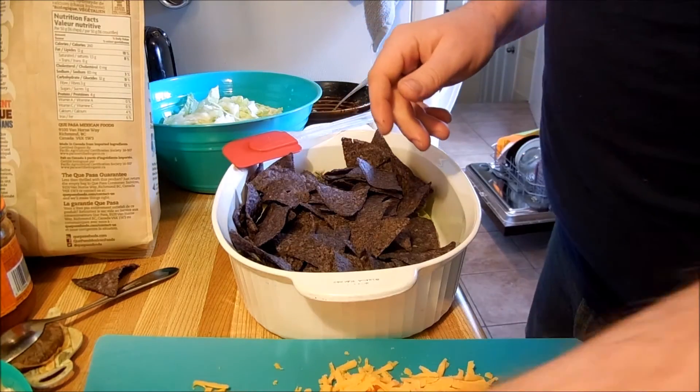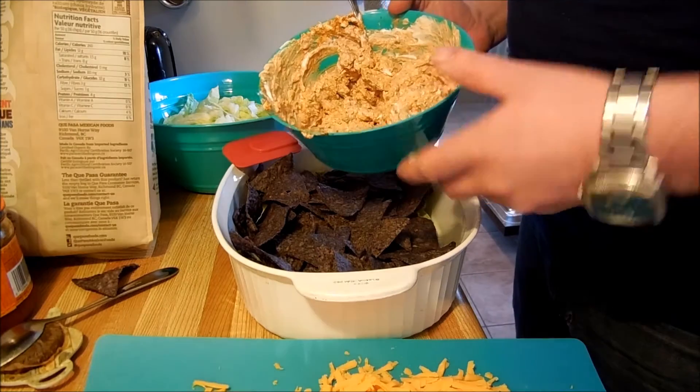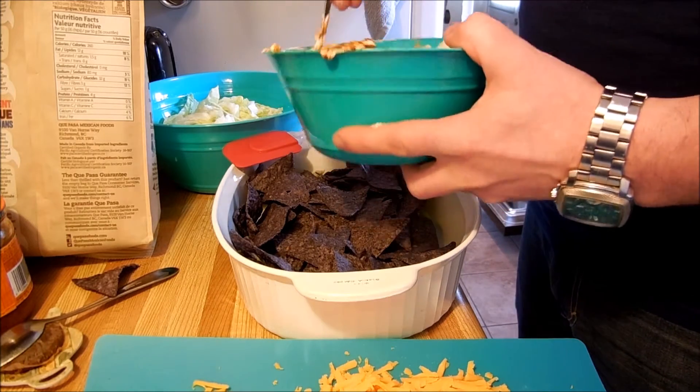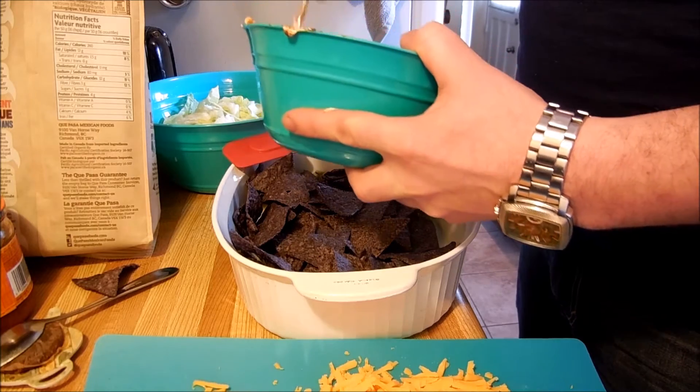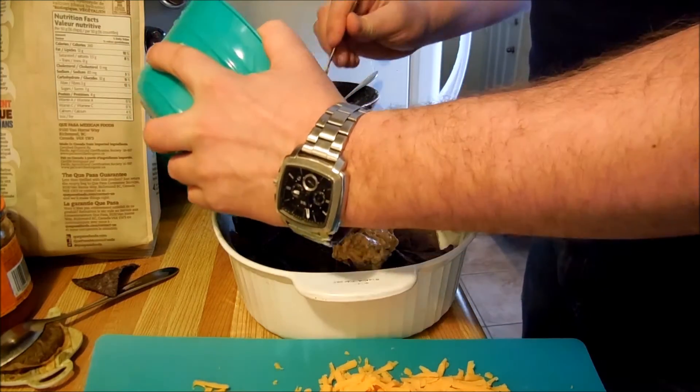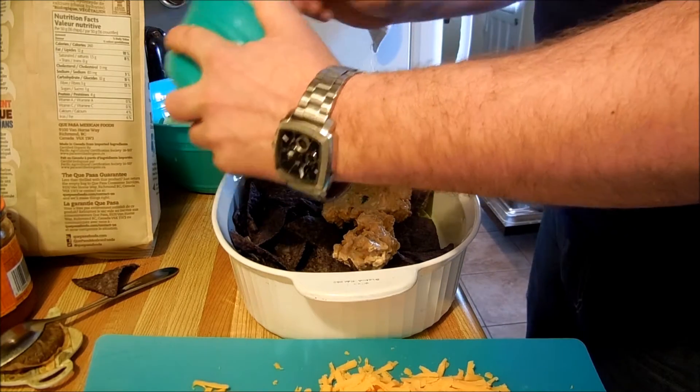And then we have some sour cream and cream cheese with some taco mix, which is pretty much just chili pepper and jalapeños. We're going to pour that on there on top of the nachos afterwards.